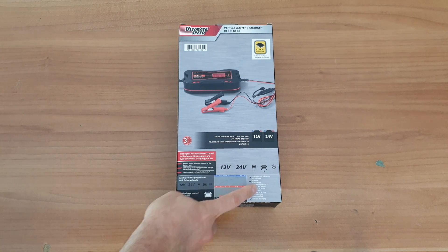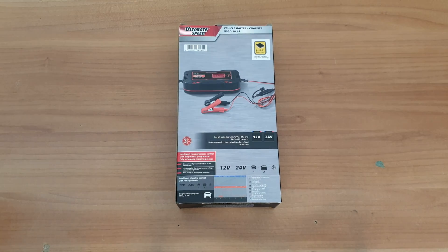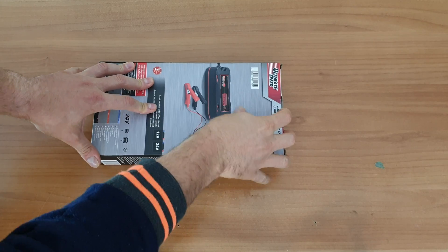There are also demand recharging features as shown in the diagrams, and the unit comes with three years warranty. The charging current is 10 amps for 12V batteries and 5 amps for 24V batteries. Now let's see what's inside and how we can use it.